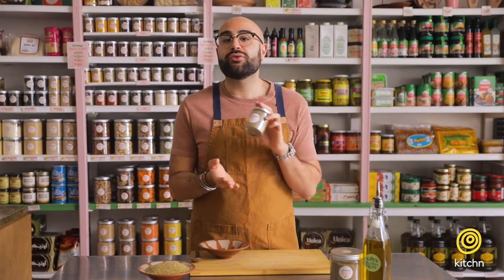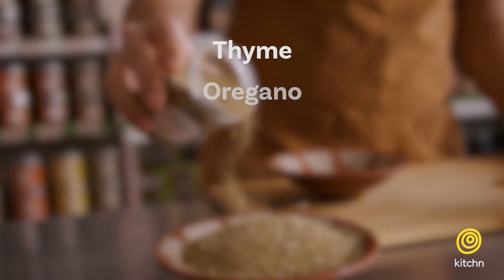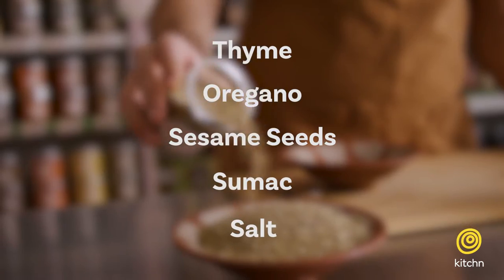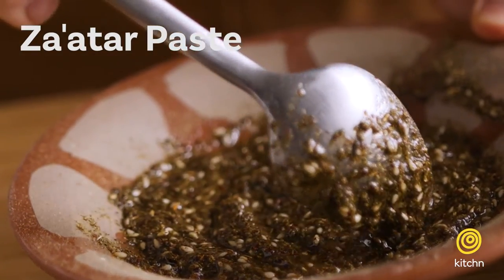The common za'atar ingredients we have here at Eddie's Grocer are thyme, oregano, sesame seeds, sumac, and salt. We're about to make some za'atar paste — one of the simplest things to make, something you'd find in every single house in a little bowl with saran wrap on top. It's vegan, it's gluten-free, it is the staple of the staples.